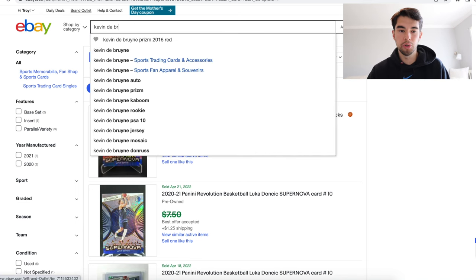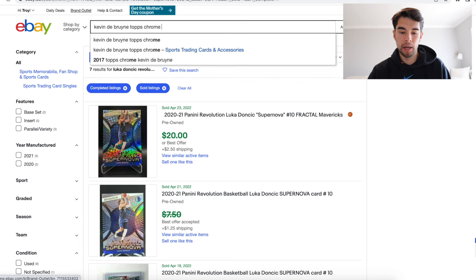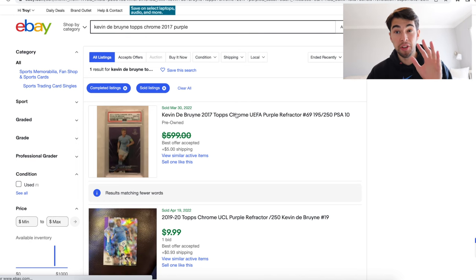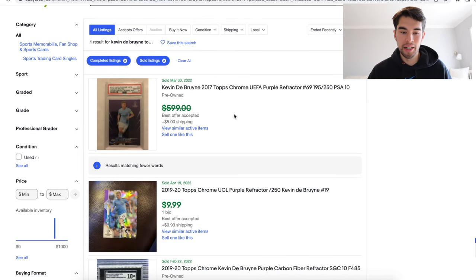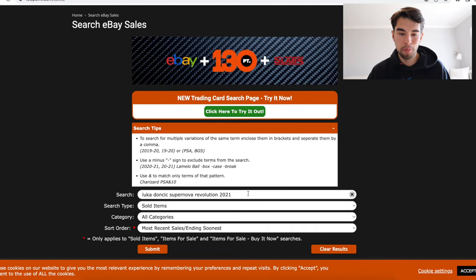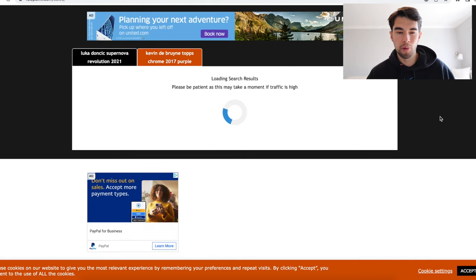If you go to eBay right here — Kevin De Bruyne, Topps Chrome 2017 Purple — we're already on the completed sold listings. This is the only comp there is: $599 best offer accepted for a PSA 10. But I don't have a PSA 10, I have a raw card. So how is that going to help me at all? Well, there's a couple of ways we can do it. The first thing we're going to do is go back to 130point and let's see what this card actually sold for — this PSA 10. Kevin De Bruyne, Topps Chrome 2017 Purple.